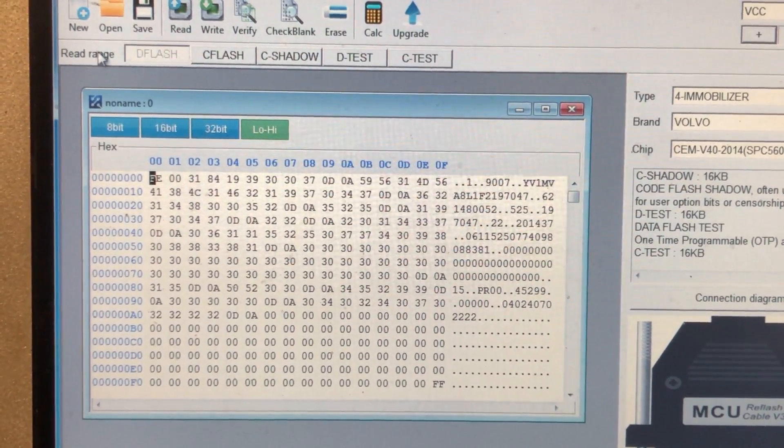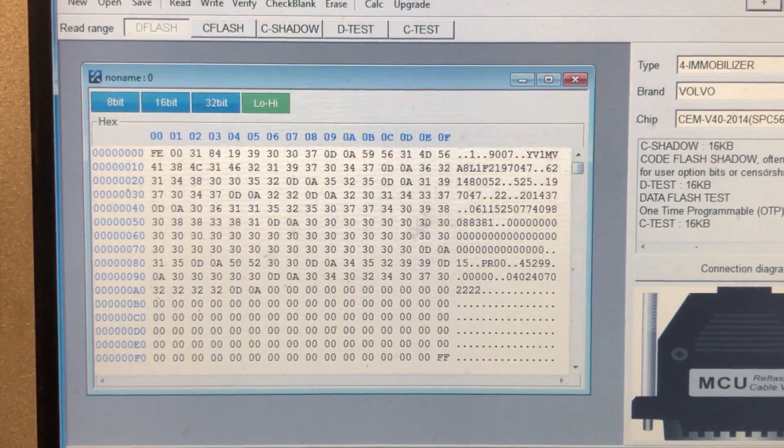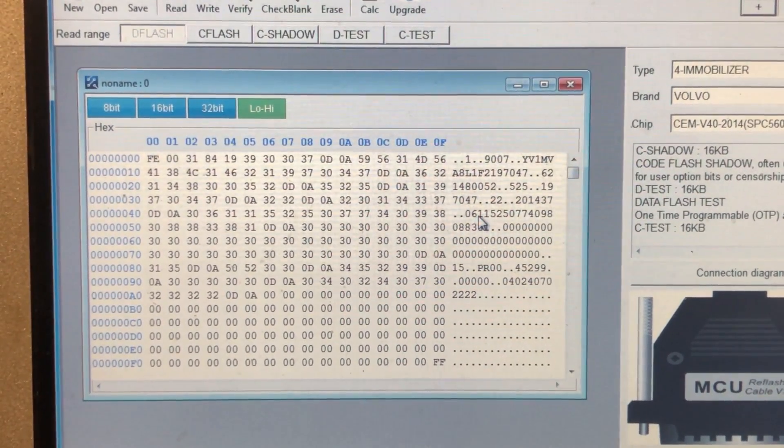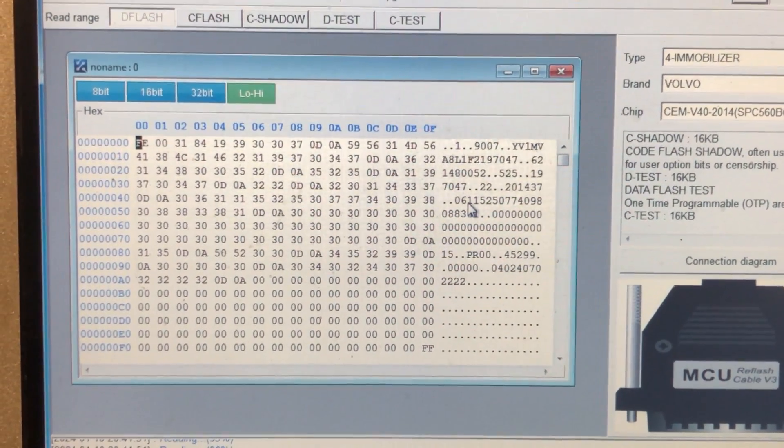We've got D flash, C flash, shadow D, test C test. We don't have to program all of these but we're going to program what we need to. We'll save this data and we're going to mount up the other one, get it programmed in and get it back on the car.